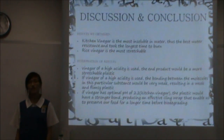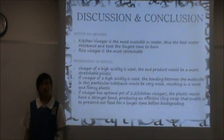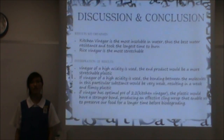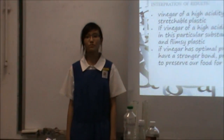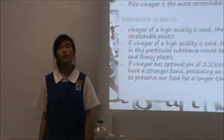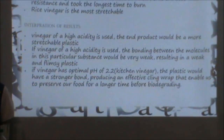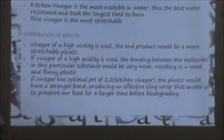Lastly, kitchen vinegar's plastic took the longest time to burn. If vinegar of a high acidity is used, the bonding between the molecules in this particular substance would be weak, resulting in a weak and flimsy plastic. However, if vinegar of an optimum pH of 2.0, which is kitchen vinegar, is used, the plastic would have a stronger bond, producing an effective cling wrap that enables us to preserve our food for a longer period of time before it biodegrades.